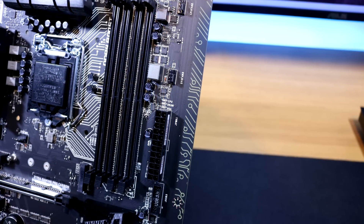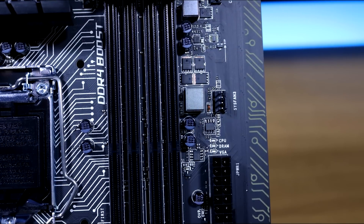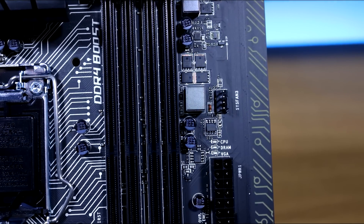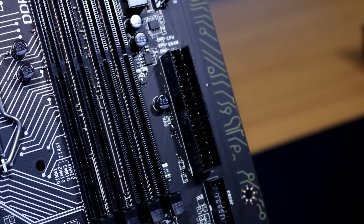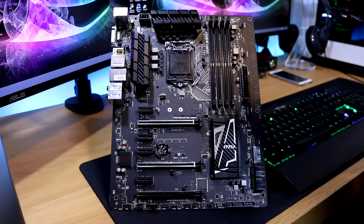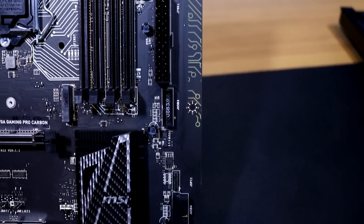Just above the memory slots you have CPU fan headers one and two — a great location if you have something like a Corsair H100i in your case, so you can connect those fans and control them on the board using PWM. There's also a system fan header to the right of the memory slots for a front-mounted case fan with PWM as well. Just below this you have the standard 24-pin power connector, and above that a basic LED debug light to indicate if you've got a fault in that area.